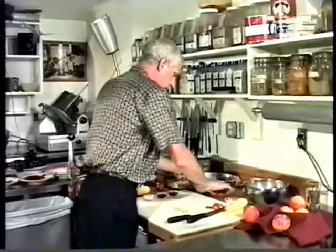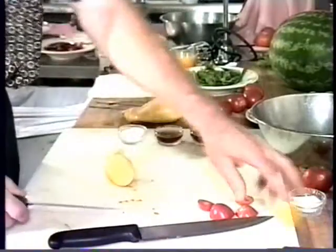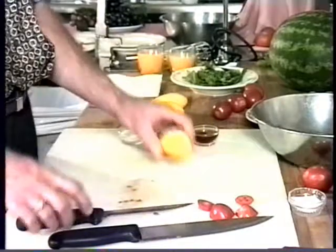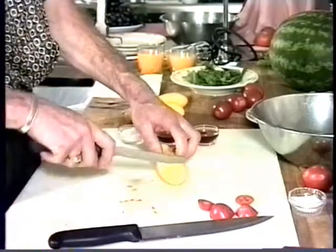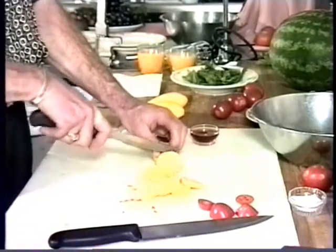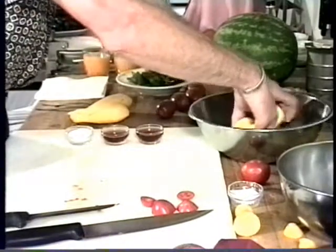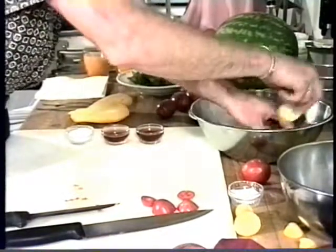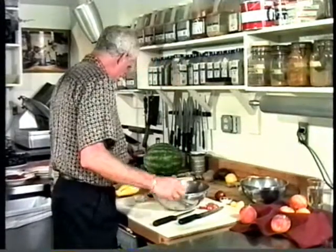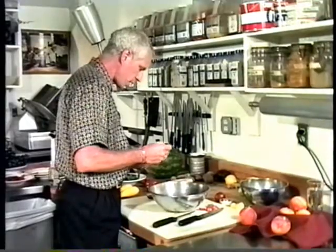I take a yellow squash — this one looks really nice. Cut the ends off. No need to peel this, but I do need to wash it, which I've already done. I make slices of about the same quarter inch or so, then put these in the bowl also. I'll take a little sprinkling of salt — not a lot, maybe a quarter teaspoon or so.